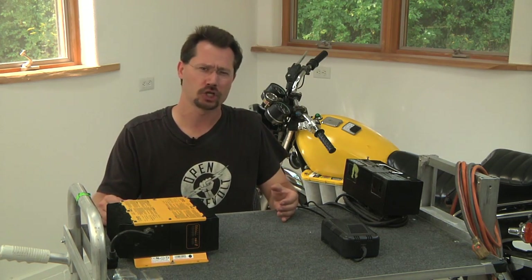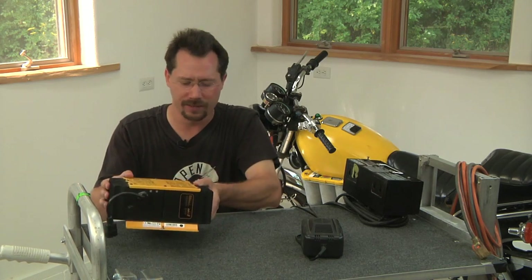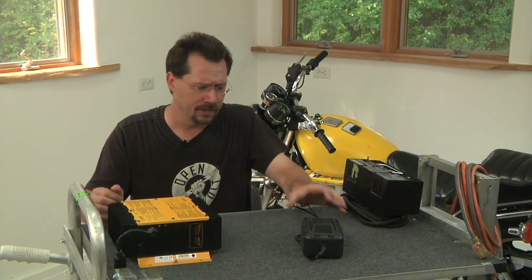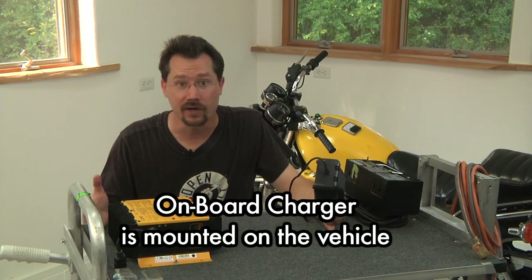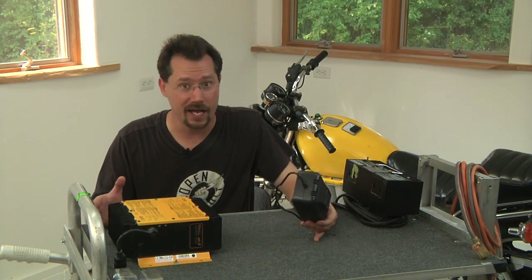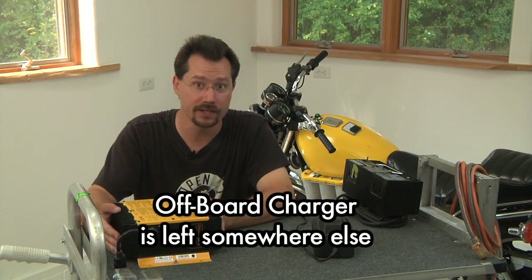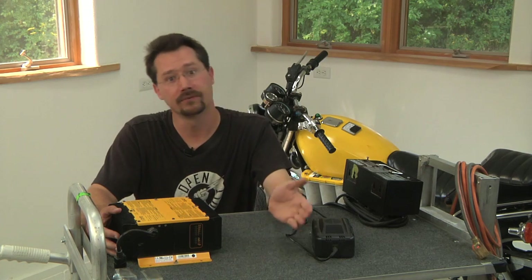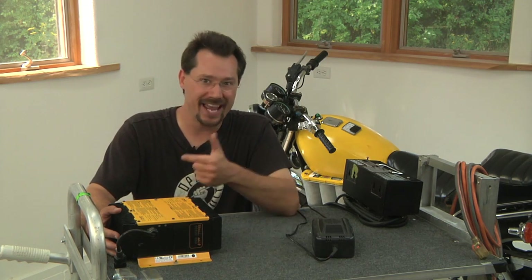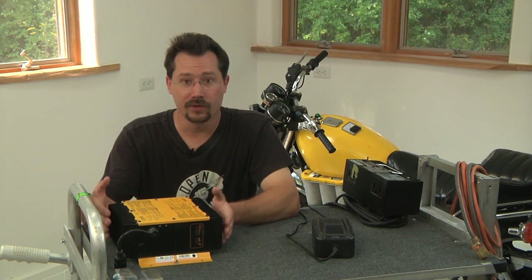Another thing we want to talk about is whether your charger is on-board or off-board. For example, this is a nice compact charger — this one, not so much. It's heavier and bulkier. In the case of a smaller on-board charger, it can be permanently connected to the motorcycle and left there, meaning no matter where you are, at any time and any place, you can always plug in. With the off-board charger, that's going to be bolted to the wall in your garage or sit on a workbench. You'll have a disconnect which you unplug before riding off. The downside is you can't charge when you're off somewhere else. On the other hand, an off-board charger may have a better amperage rating and might be more affordable — there are some other advantages to it.